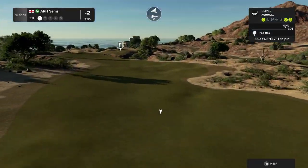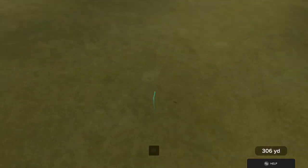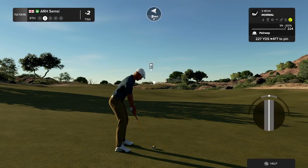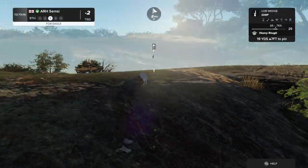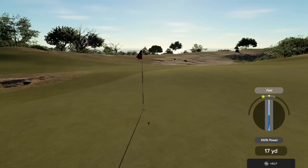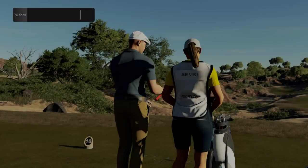Wind is blowing right to left on this one. Nicely done, you got some good contact there. We got about 225 yards to go from here. Approach heading right. Third shot. Coming through with the chip. Let's see what we can do on the next hole. And three under par for the day.